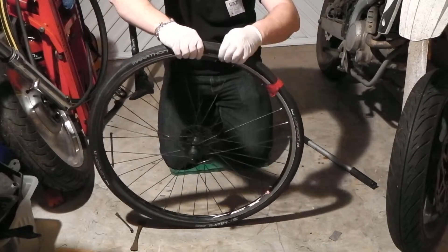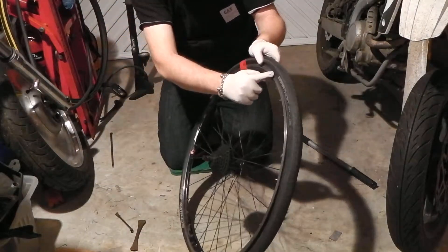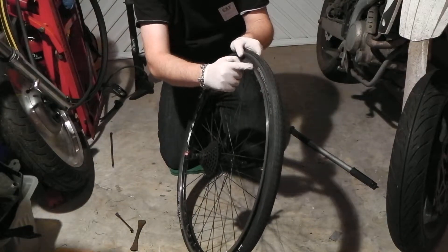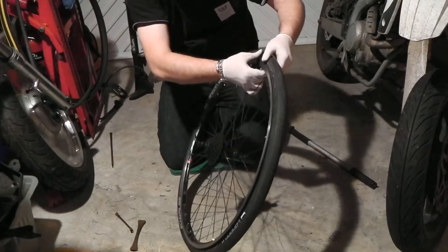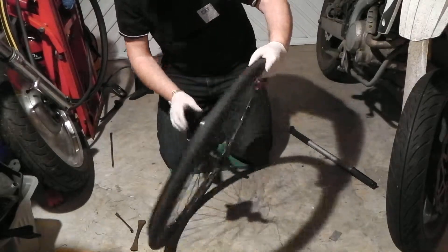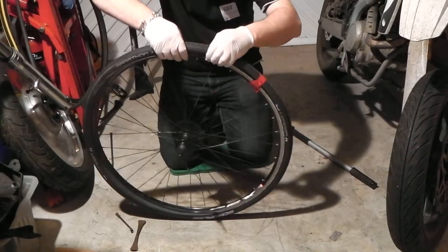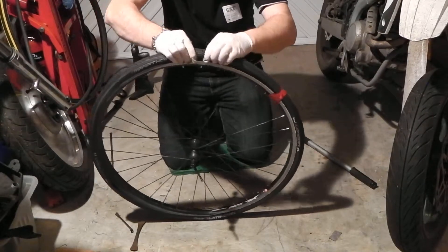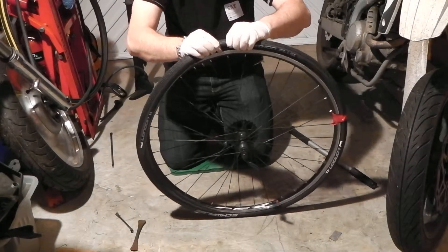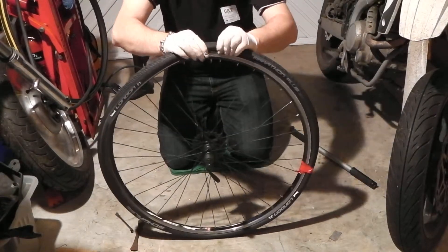I'm going to come back to this side now. On the back here, this tyre bead has popped out, so I'm just going to push that back in. There you go — just felt a click where it's jumped back into place. So you need to keep an eye on that as you're fighting with this tyre. Let's continue around — strong fingers are a definite must in this instance.